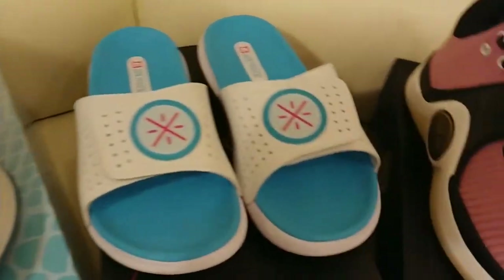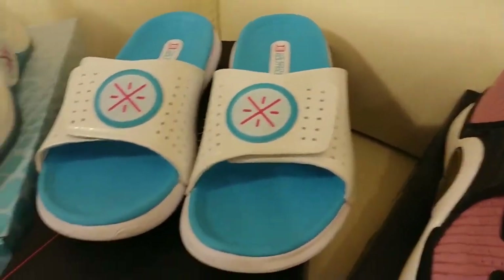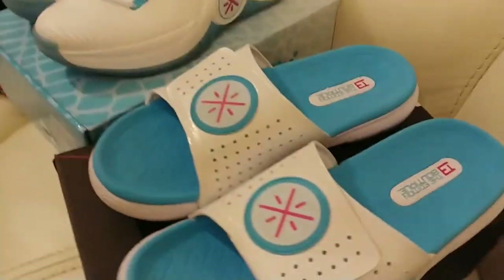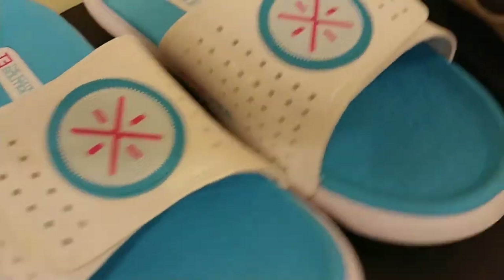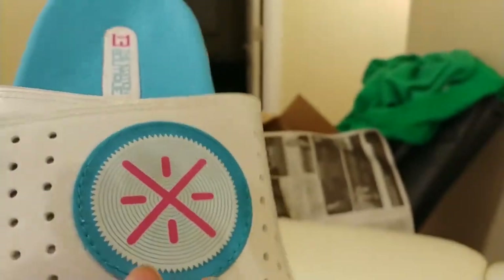Also I have a pair of Way of Wade 6 Miami Vice sandals that I copped that day. They came in a plain box — that's whatever. But these are really dope sandals. They have kind of like a reflective Way of Wade symbol when the light hits it. Can't really tell here though. Nevertheless, dope sandals.